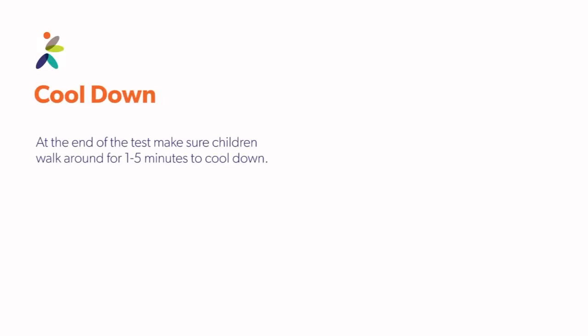Cool down. At the end of the test, make sure children walk around for one to five minutes to cool down.